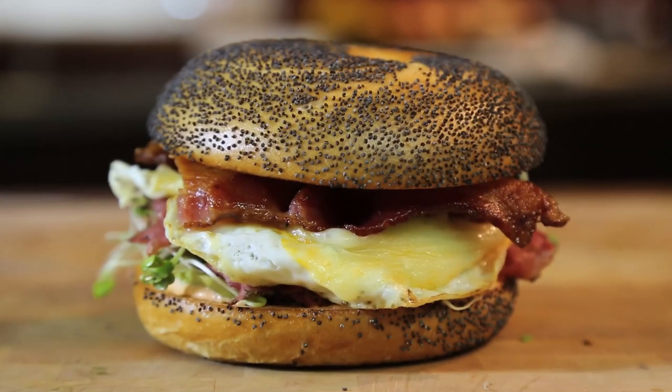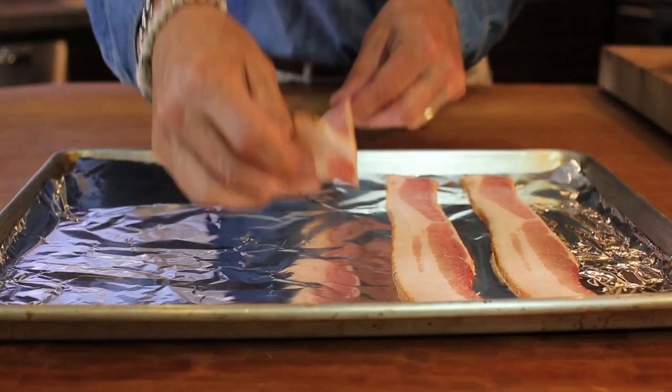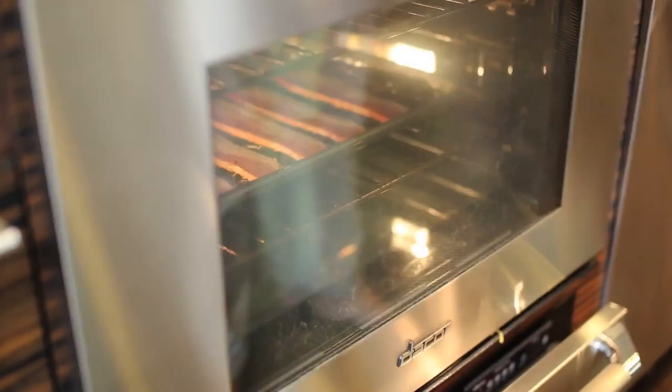Let's make Dad a crazy good breakfast bagel sandwich. Start by putting sliced bacon on a baking sheet and cook it at 400 degrees until beautifully crisp, 15 to 20 minutes.